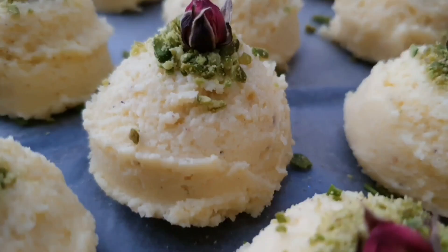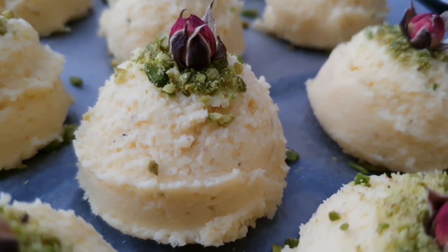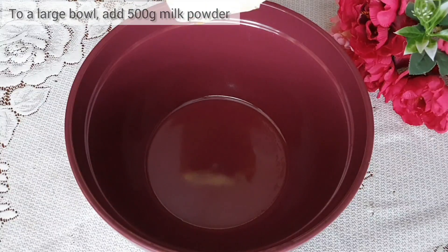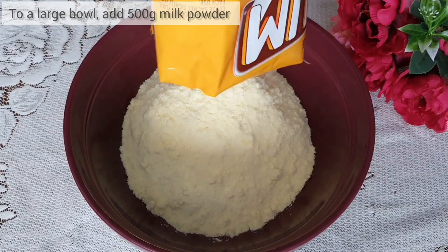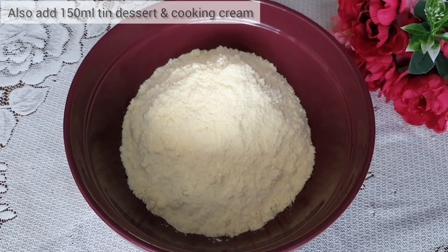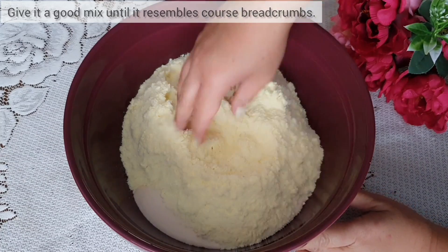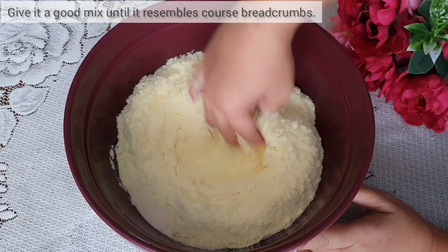Hi everyone, today I'll be showing you how to make burfi. To begin, to a large bowl add 500 grams of milk powder. To this also add 150 mils of tin dessert and cooking cream. You want to mix this until it just resembles breadcrumbs.